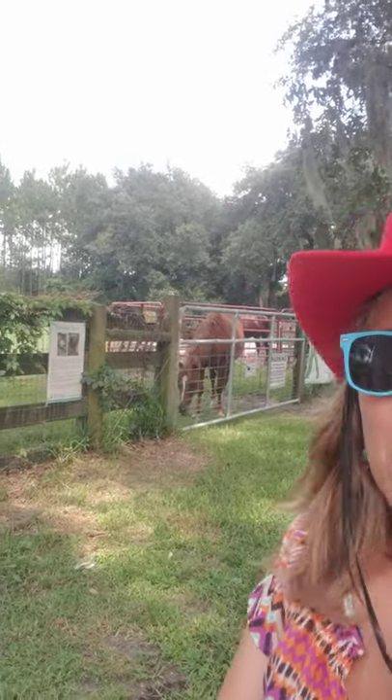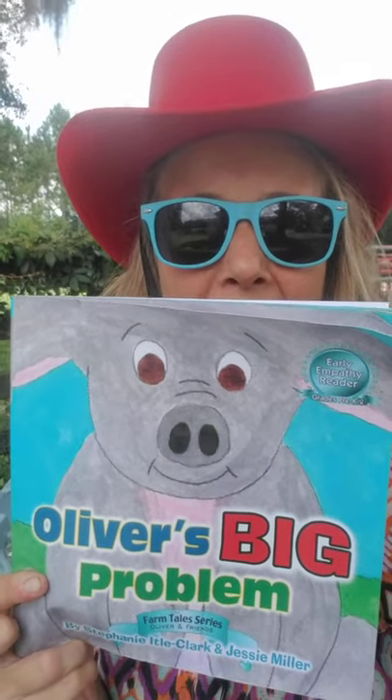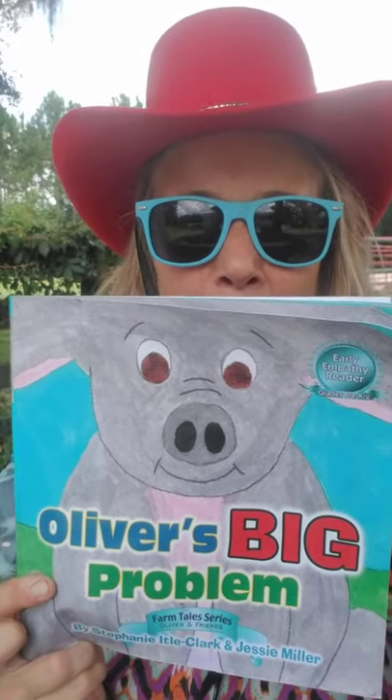Hey everyone, Jesse here with Epic Outreach at One Epic Farm. I think I have a special guest in the background — Cody was wondering what we're doing on the farm. Welcome to our Piggy Painting Party! This Piggy Painting Party is inspired by the one and only Oliver — Oliver's Big Problem, a children's book that tells the story of rescue pig Oliver who lives here at One Epic Farm.